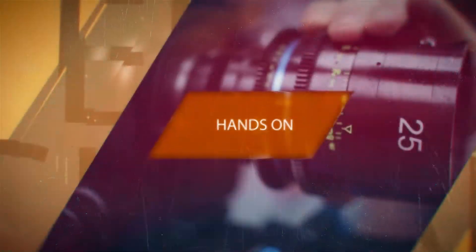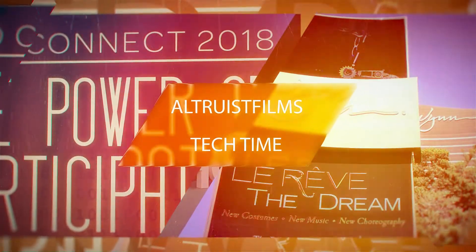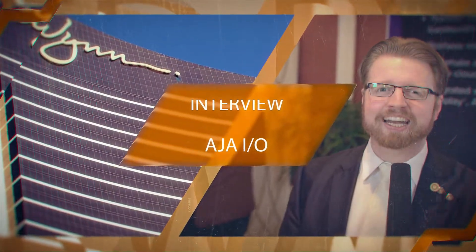Hello everyone, I'm here at Avid Connect with Terry Williams from AJA. Maybe you can give us a look at what is new that you're showcasing here at Avid Connect 2018.